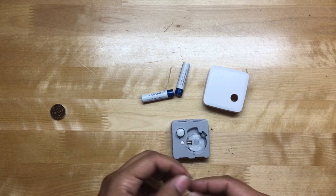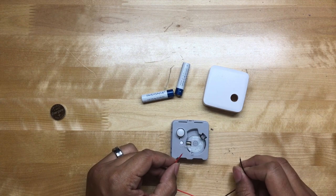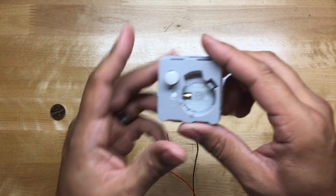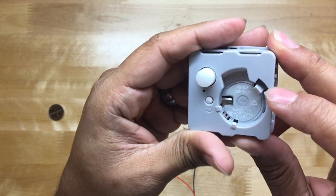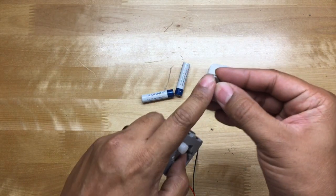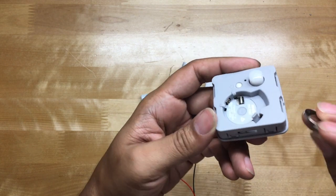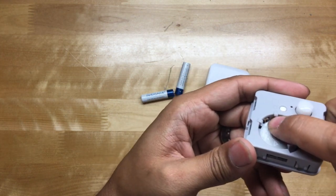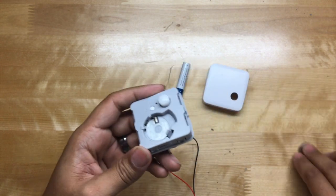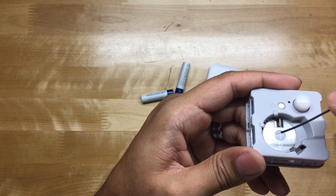The first thing we're going to do is solder the two wires onto the terminals. If you look closely, we have the negative terminal — that's the bottom of the battery — right here. And the positive terminal is this one right here. So red goes to positive and black goes to negative.